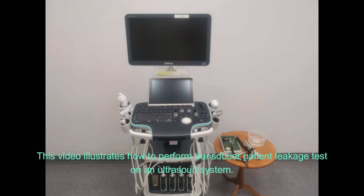This video illustrates how to perform a transducer patient leakage test on an ultrasound system.